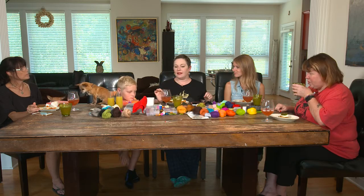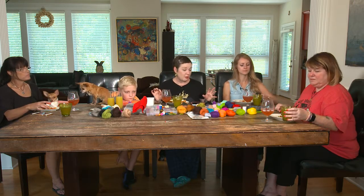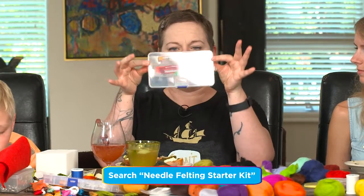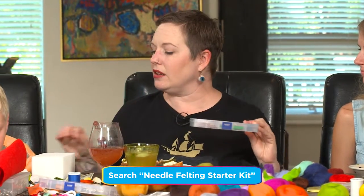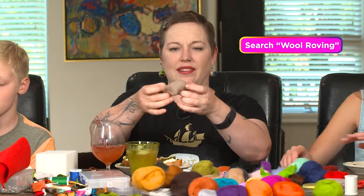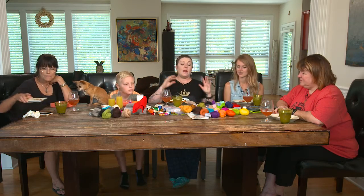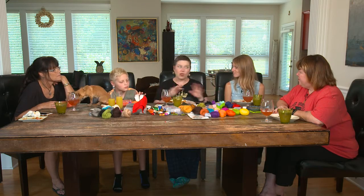For supplies, you can order kits that are really super cheap. I ordered one that has a little kit like this with scissors, needles, and a sponge. The wool — okay, so that's the other thing you need. Wool roving is what this is called — R-O-V-I-N-G. So your needles, your foam, and your roving. If you wanted to get started right away, that is all you need.